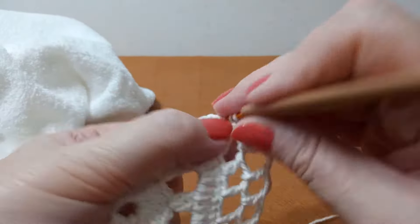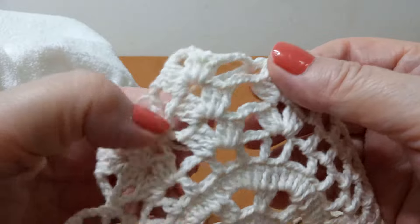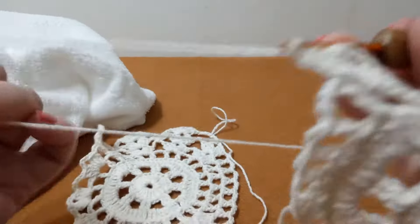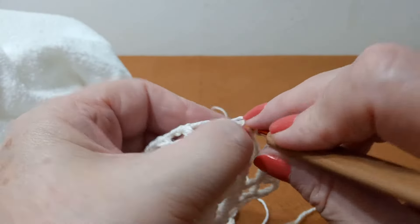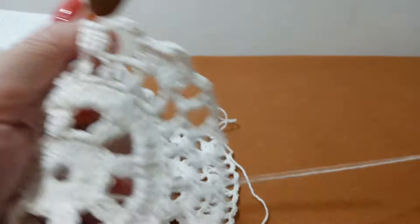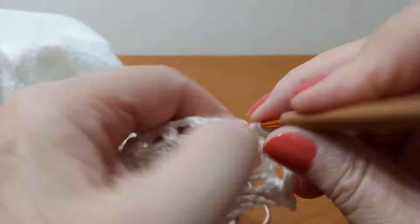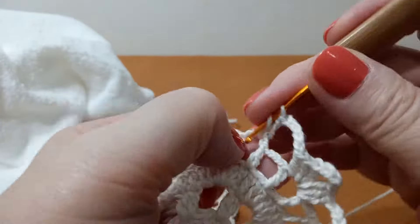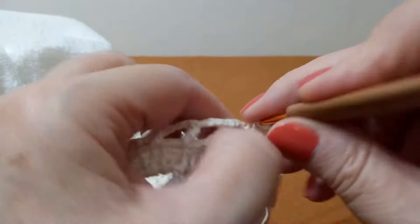Nós convencionamos na live chamar de pétalas. Agora vamos preparar pra fazer um amarradinho: colocamos cinco correntinhas, pula um, vem pro outro. Faz o lequinho de três. E vai assim até o final. Lá no final eu retorno pra mostrar pra vocês a junção e o início da próxima carreira.